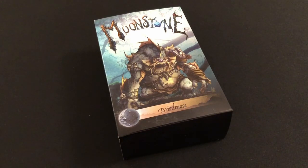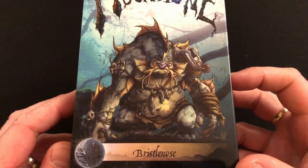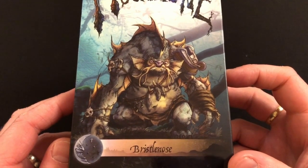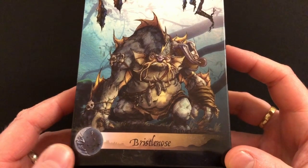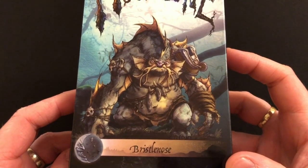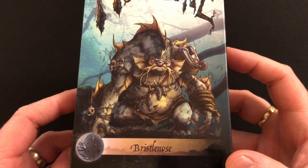This is a single resin miniature and it is a river troll, and look at the artwork — it is wonderful. This is such a beautiful piece of art. Bristlenose is a troll that can be aligned with the goblins that I already have, and in fact he's going to fit in very nicely with my goblin pirates.